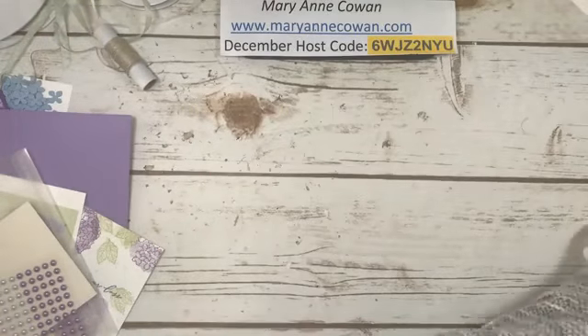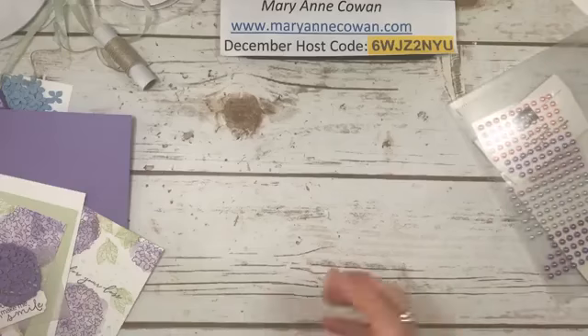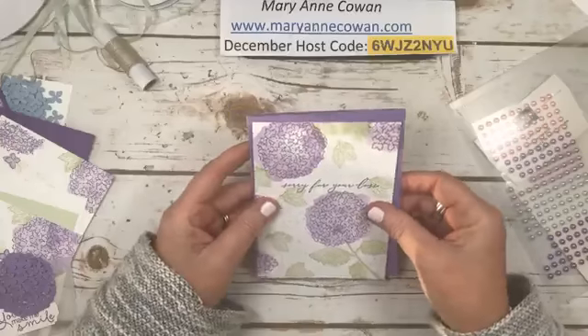So it is quicker than stamping each section. You stamp the whole sheet and then you have four tops that you can use. Now I have all my pieces to make my cards, and I'm going to go from simple to a little more complicated.